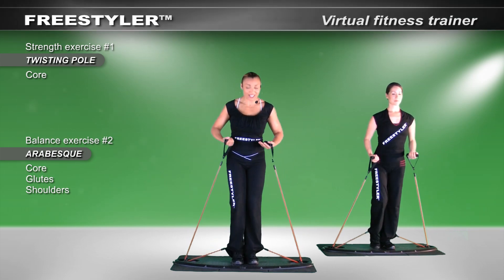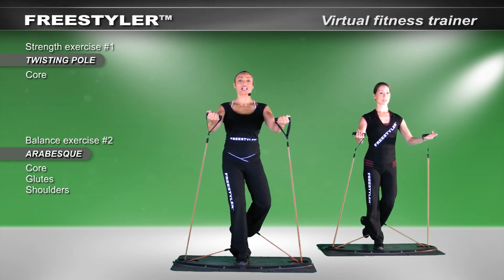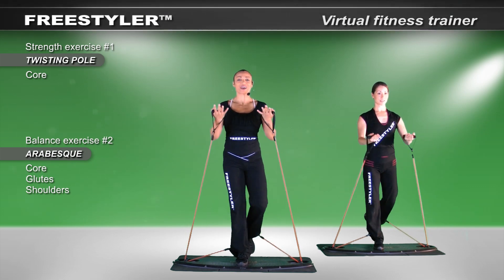Let's switch sides — try it on both sides. Prep a foot, extend the arms. Beautiful. Bend the knee, find it, lift it, engage the back, and extend. Beautiful. And come back to neutral.